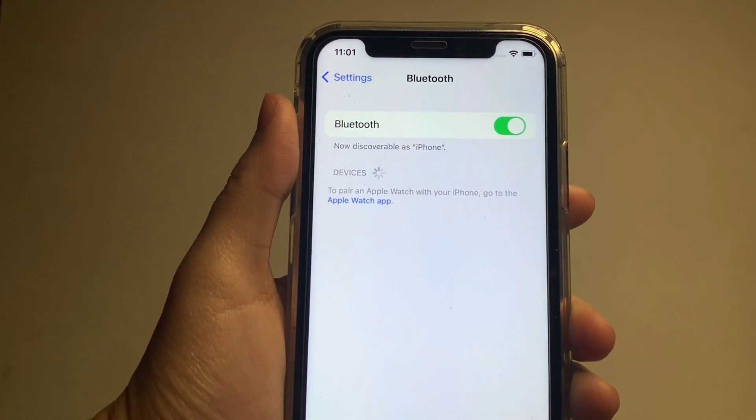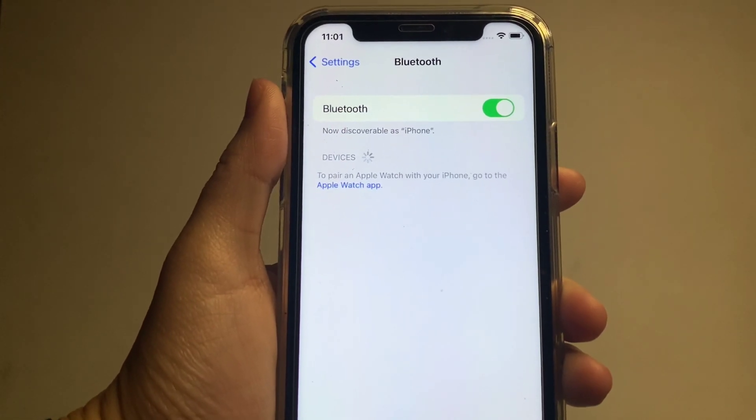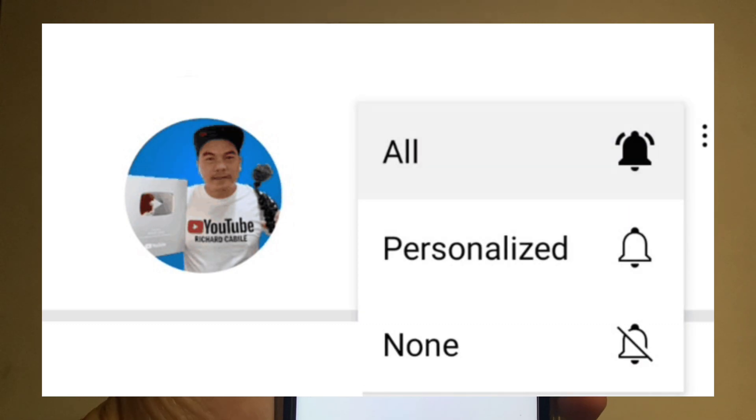If you have any questions, kindly comment down below. Don't forget to hit the subscribe button and the bell to be notified of new updates. Thank you for watching.